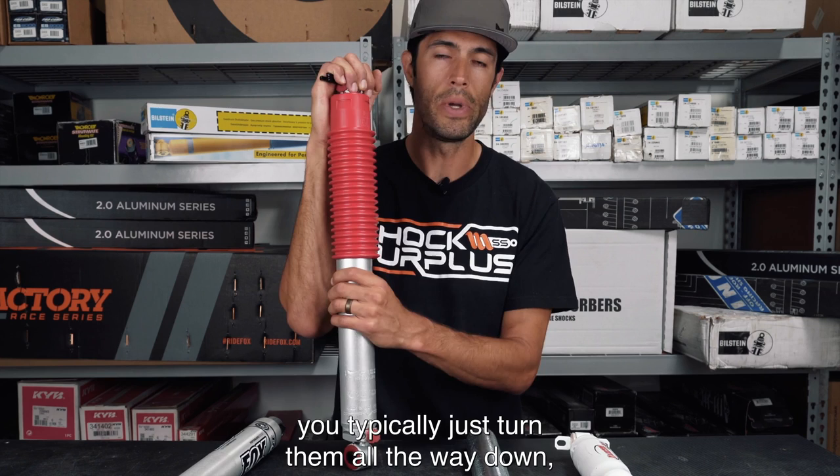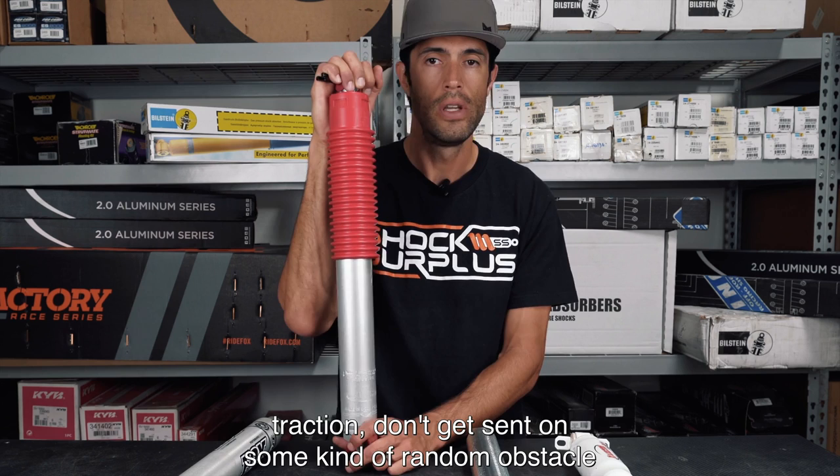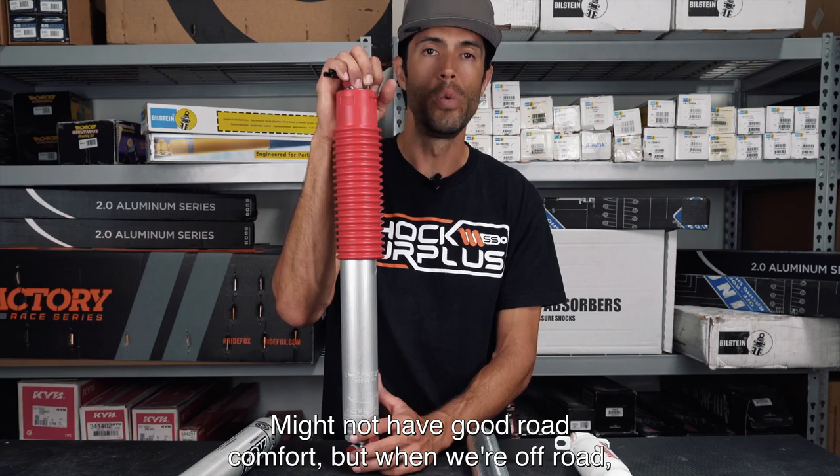We typically recommend these shocks for guys with heavy-duty rigs, towing rigs, or off-road rigs. On the highway you just turn them all the way down for the plushest response, and then off-road when you're picking up speed and need good control and traction, you turn them up. You'll have great road feedback and control, though not the most ride comfort — but off-road, feedback and traction are what matter.